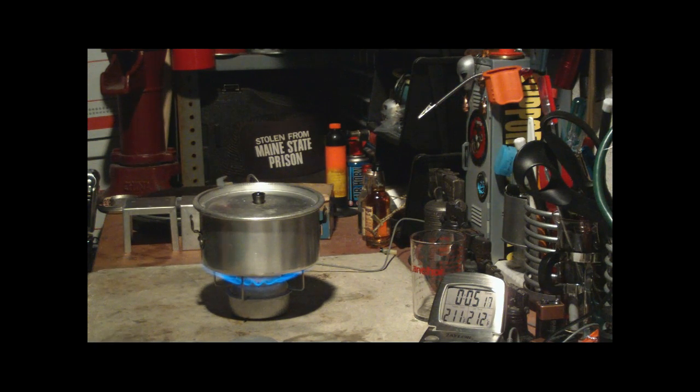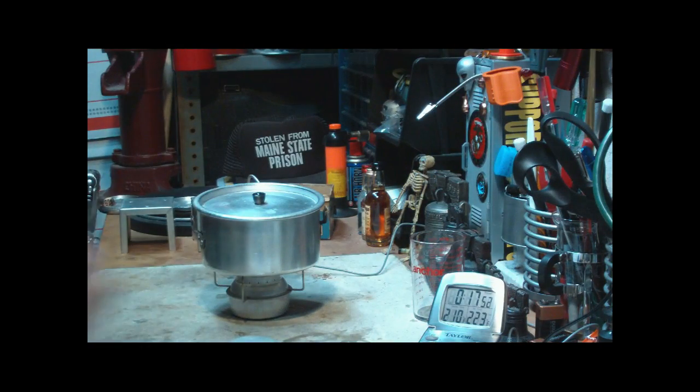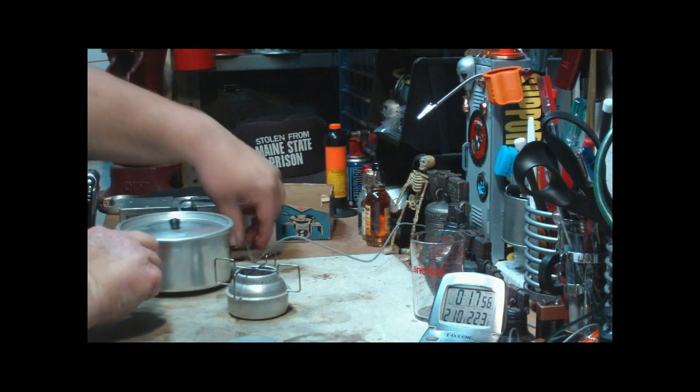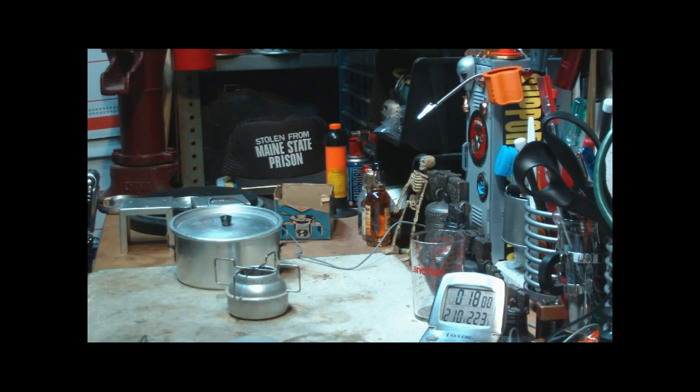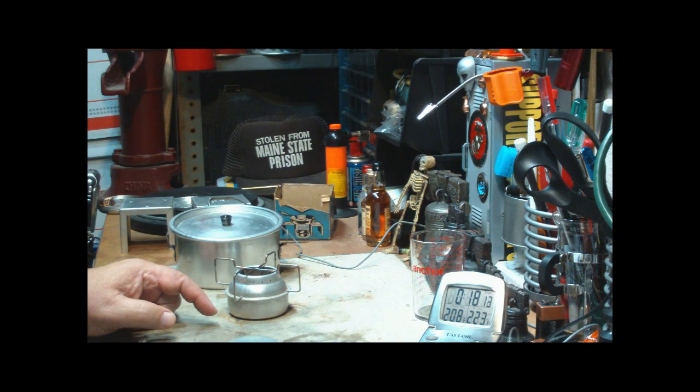Let's see how long it takes for these two fluid ounces to run out. There go the flames — going, going, gone at 17:39. So this had a two and a half minute time to bloom, then it brought two cups of water to a boil in four minutes and 57 seconds, and two fluid ounces of alcohol ran out in 17 minutes 39 seconds — add the two and a half on to that, and that makes about 20 minutes total.